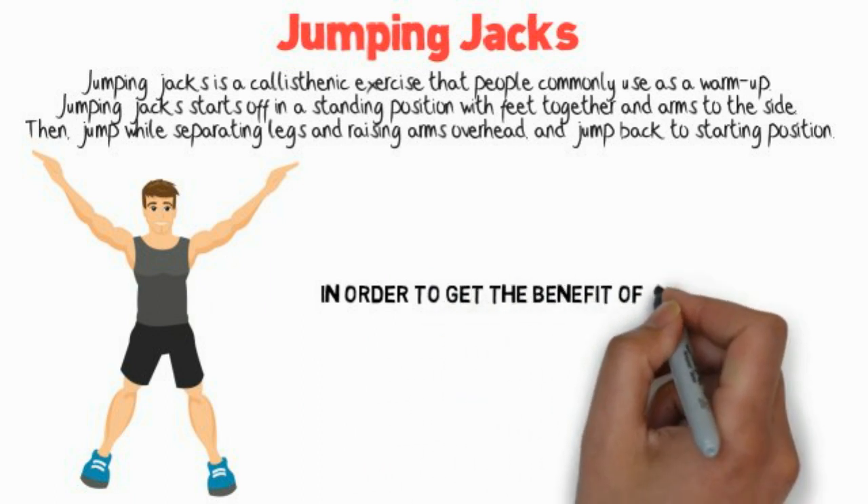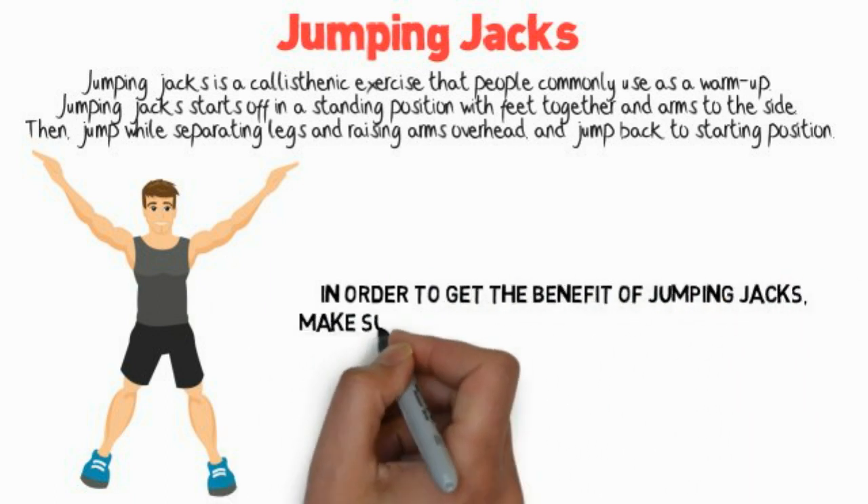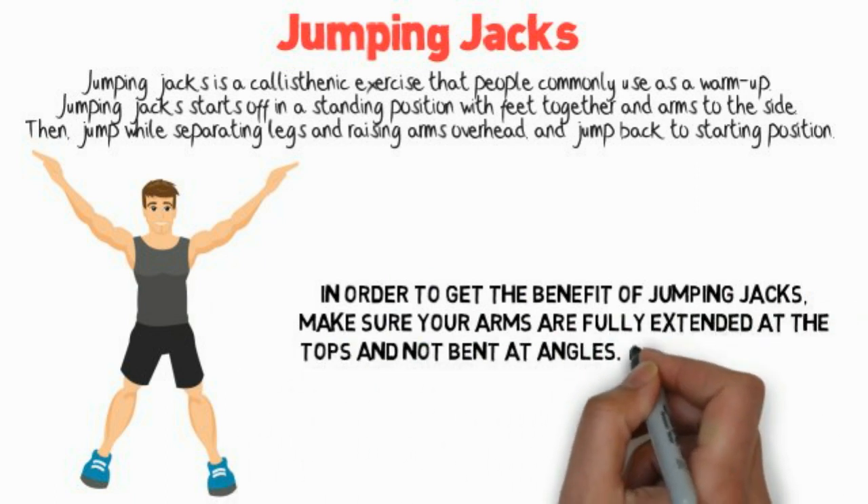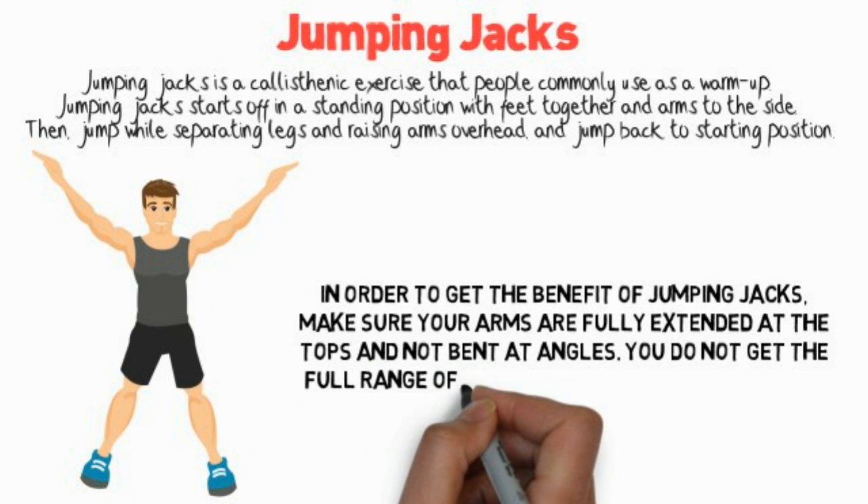In order to get the benefit of Jumping Jacks, make sure your arms are fully extended at the top and not bent at angles. You do not get the full range of motion when you bend your arms.